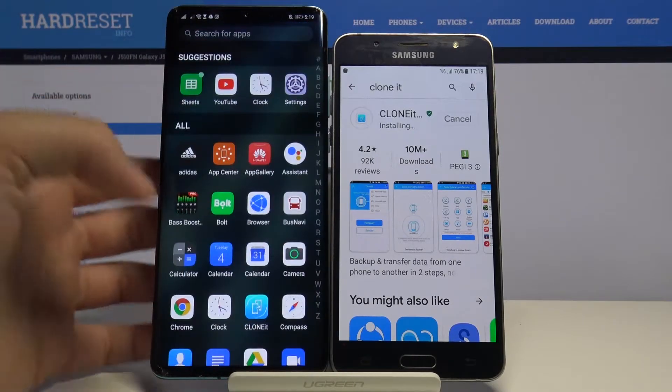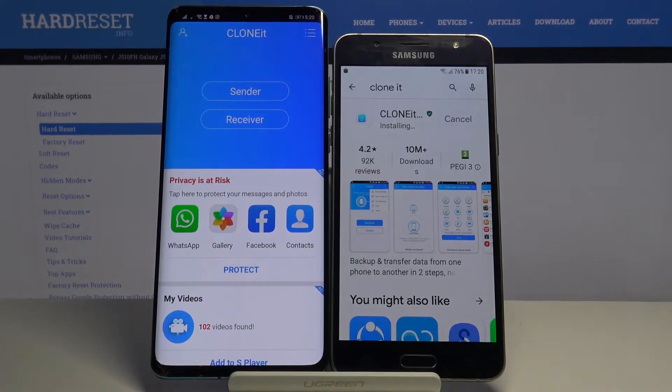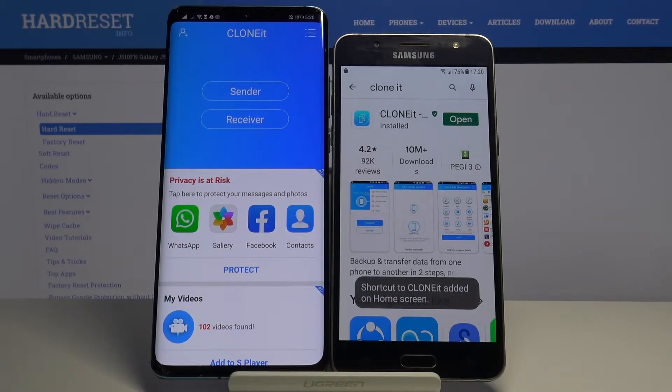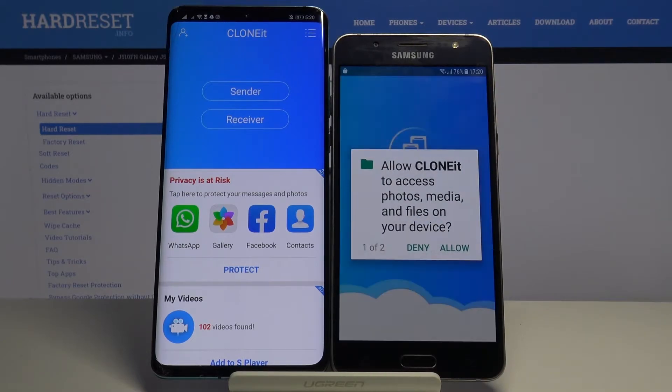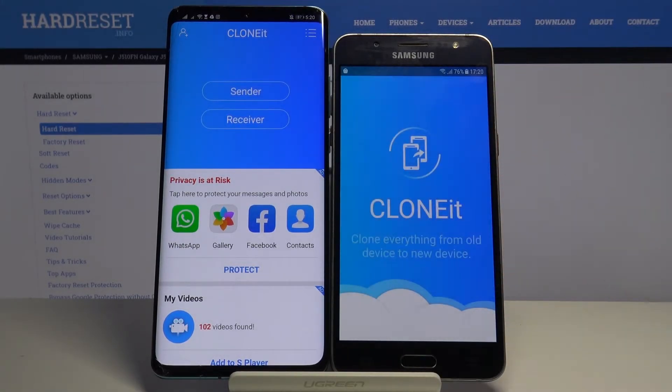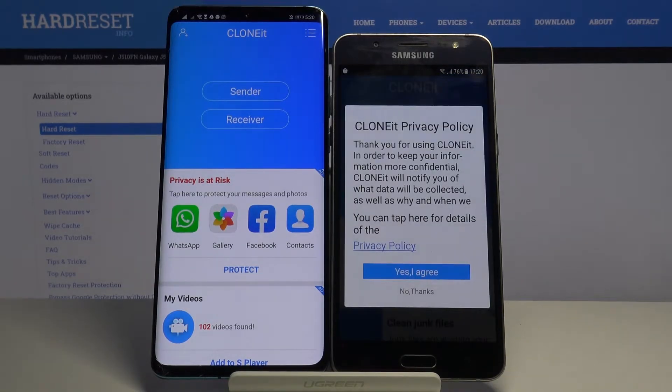Right now I'm going to open it — I already have it here. When it's finished you can open it. Click Allow two times, and if you get any requests for permissions you have to accept all of them.